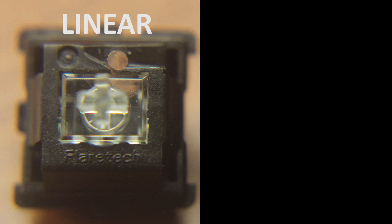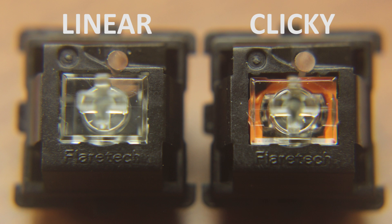The linear switch is called the red switch, even though there's no red part in it, probably to conform to Cherry MX nomenclature. But there's also a clicky version which does have a reddish-orange part in it, which is called the blue switch, although there's no blue part in it. So the blue switch is red, and the red switch is colorless.